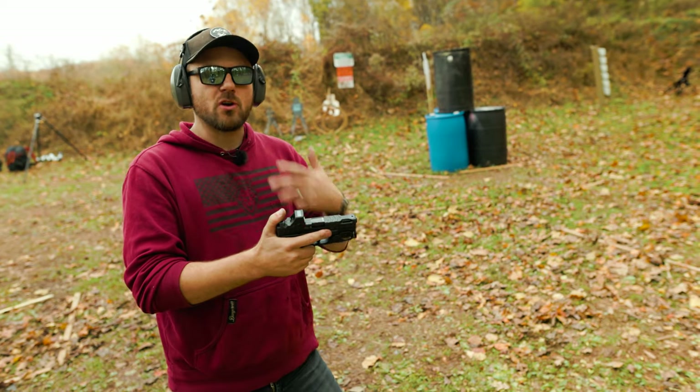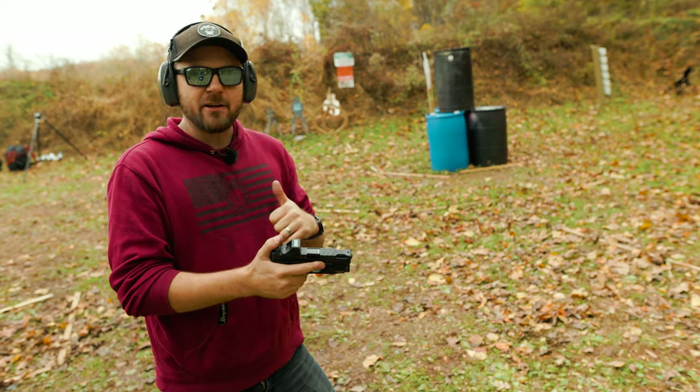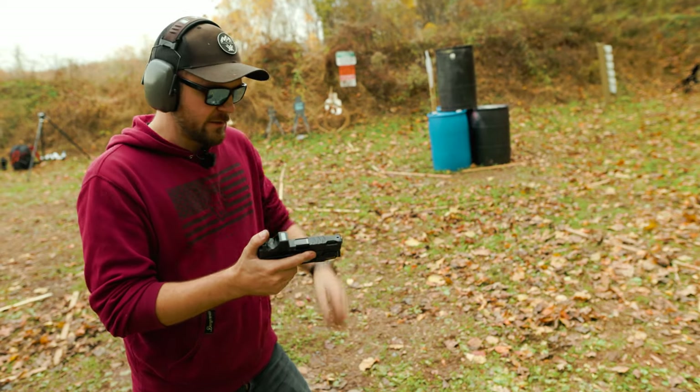This allows me to take the shot timer and say this component took me approximately this long, dissect it, isolate it, and figure out where I can pick up time — because speed does matter. If we want to progress as shooters, we should be trying to shoot extremely accurately and extremely fast.